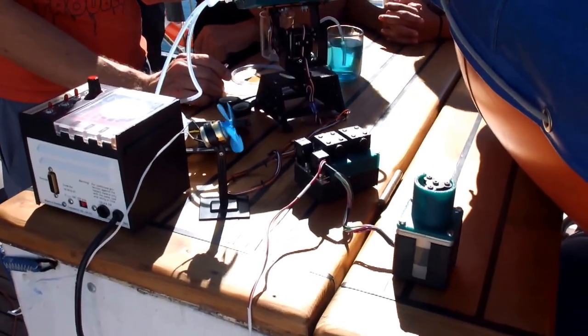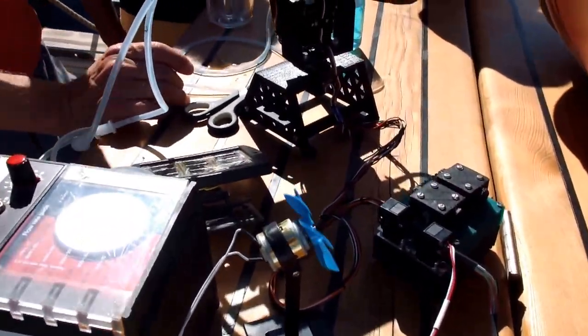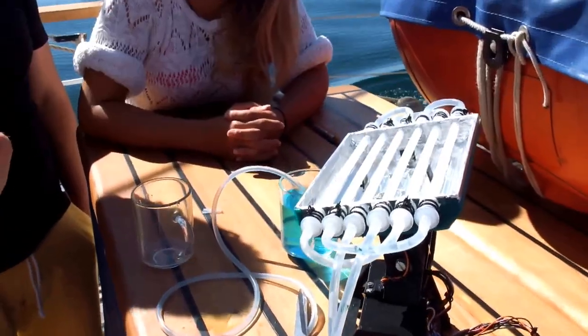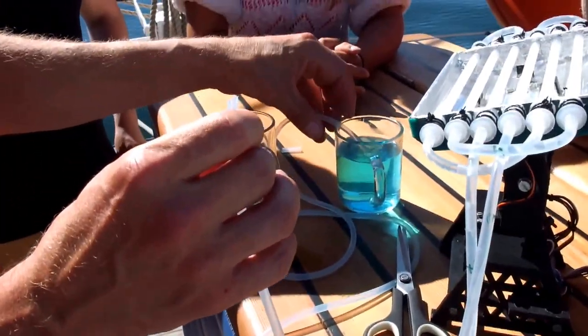This is a solar photo reactor with glass tubes containing glass beads covered with titanium dioxide. Water is passed through these glass tubes by a parasitic pump, and we are cleaning contaminated water with a blue dye.